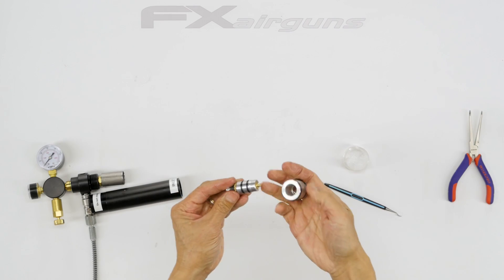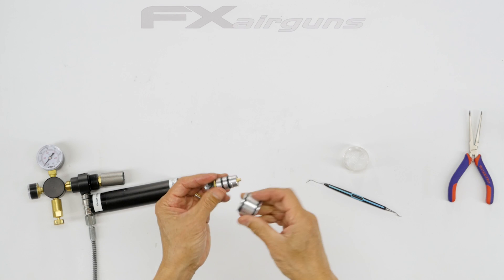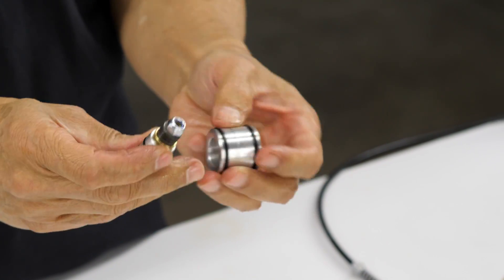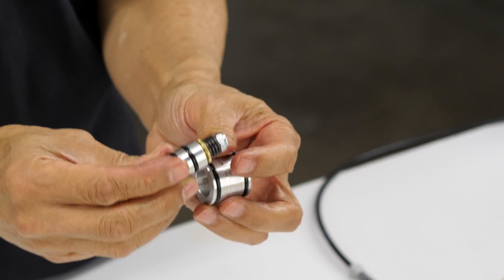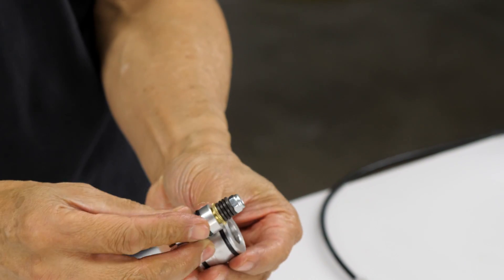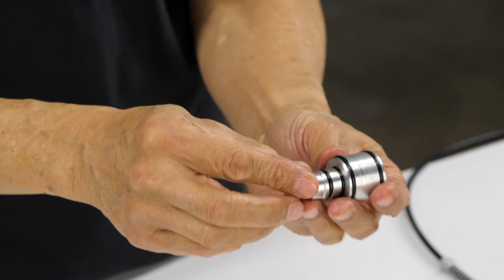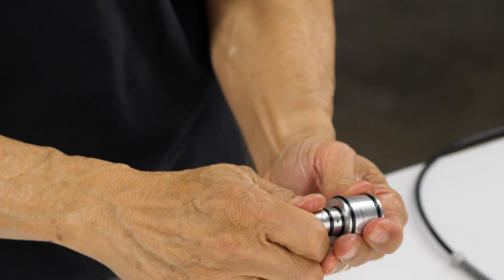Now we'll put the sleeve on. The sleeve has a shoulder on it — the nut protrudes out of the sleeve and the shoulder is there so when you apply pressure the inner body doesn't fly out.